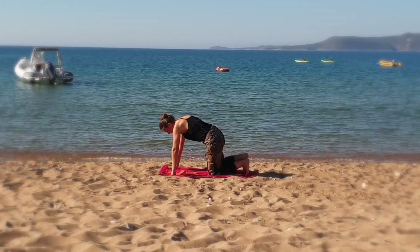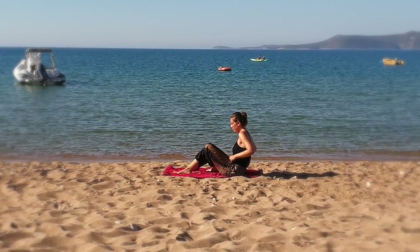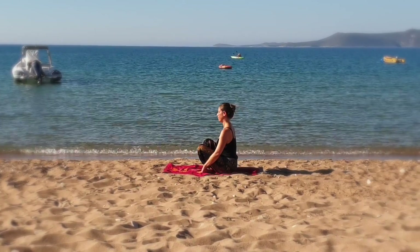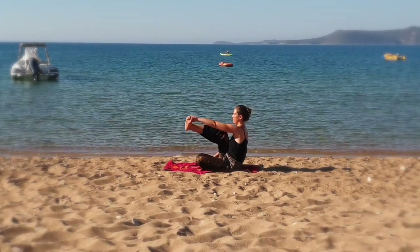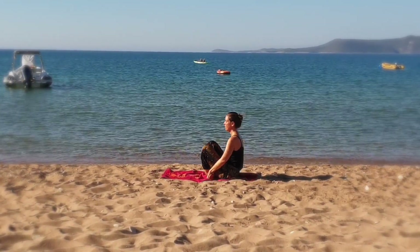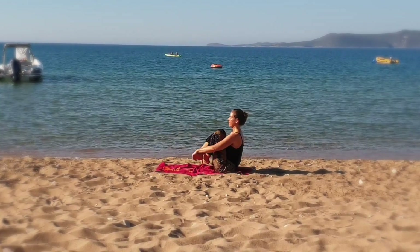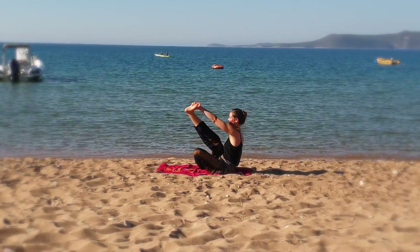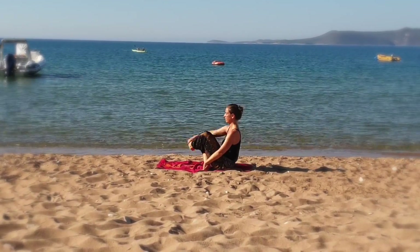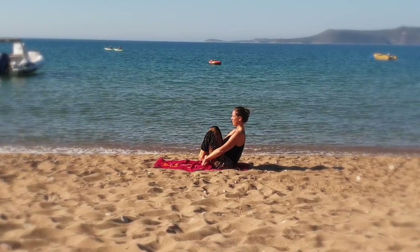Get back on all fours, then sit cross-legged with your right foot forward. Your hands grab the outside of your feet. Extend your right leg. Switch feet, then straighten your left leg. Now stretch both legs.